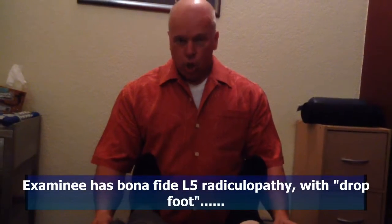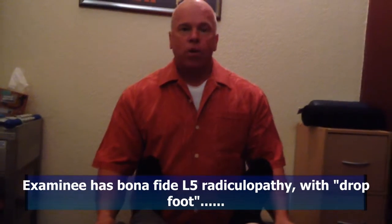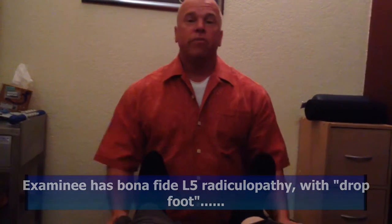This is Dr. Perry Carpenter. We're demonstrating manual muscle testing for the L5 nerve root. The L5 nerve root controls ankle and toe dorsiflexion.